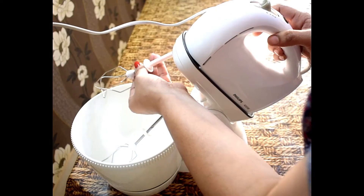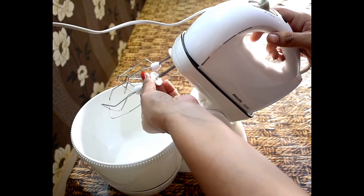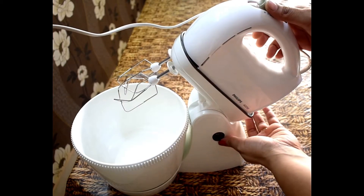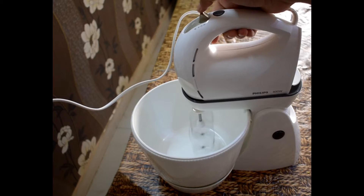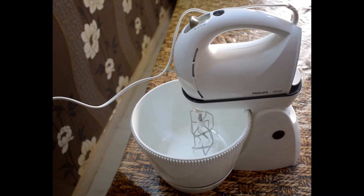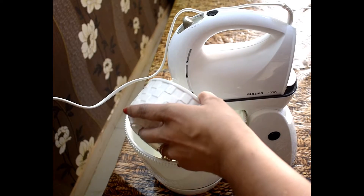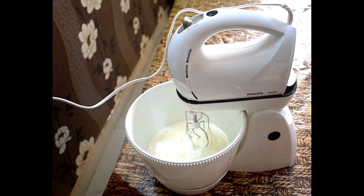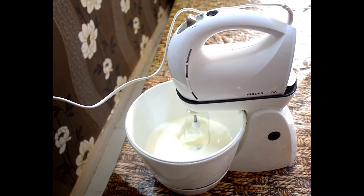You have to mount the rod in front and fix the back part. Then you can boost to super fast speed — there is a boost button, which you have in normal mixers. If you are talking about speed, it is very high speed. The unique quality is that the bowl can circulate on its own, which helps mix everything evenly.